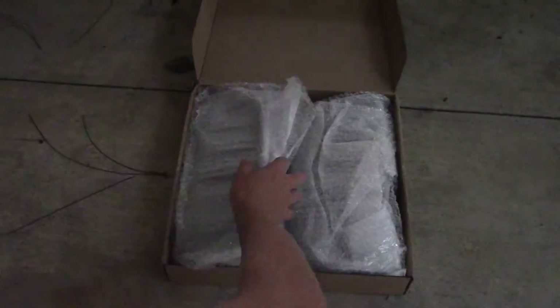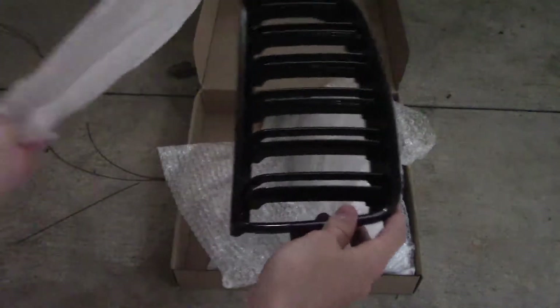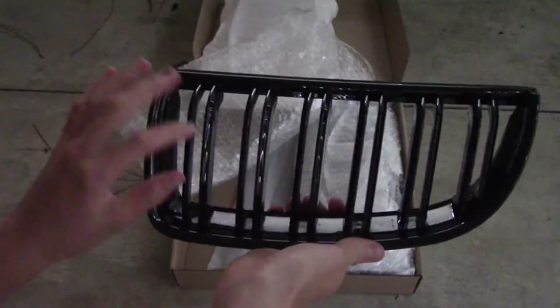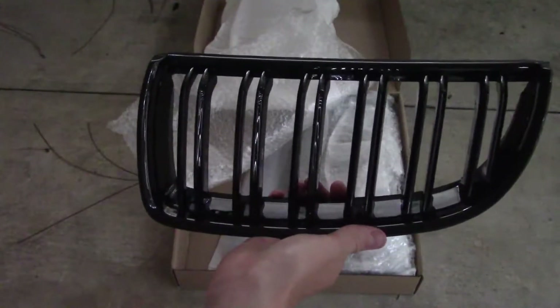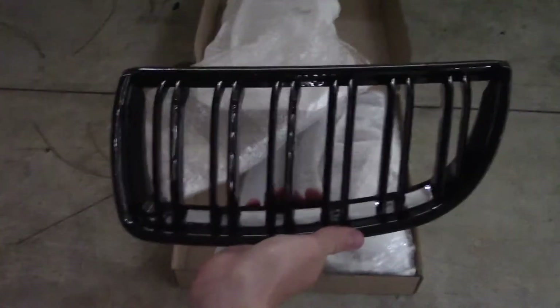Here are the grills I chose. Let's go ahead and check them out. As you can see, I went with the double grate here grill, and that's more of an M style. I really like the way that looks as opposed to the normal black grill.